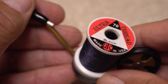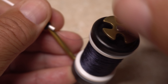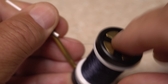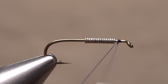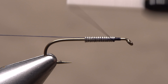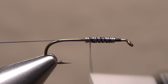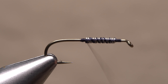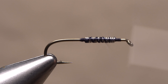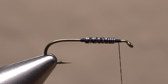For thread, I've loaded a bobbin with black UTC 70 denier. Even on this relatively small hook, you can bump up to a heavier 140 denier if you like. Get your thread started on the hook shank in front of the wire and take a few wraps rearward to lock it in place. Pull the tag over top of the wire wraps to help keep the thread wraps from sinking into the wire. When you reach bare hook shank, take a few more wraps then snip or break the excess tag off close. Return your thread forward to the initial tie-in point.